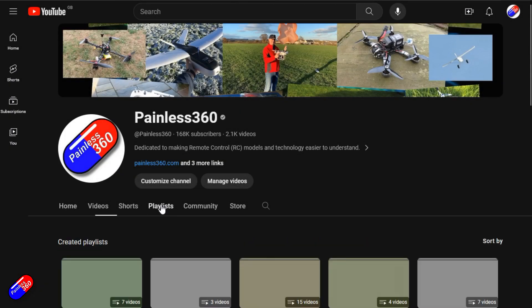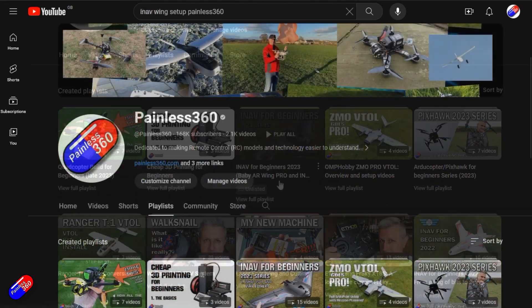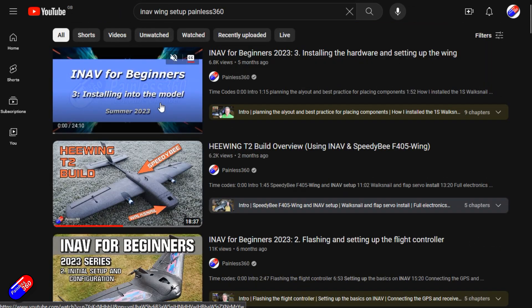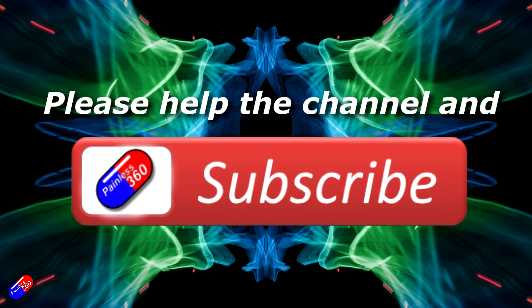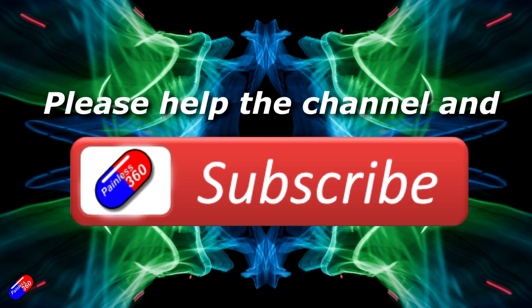Thank you for watching my video. Check out the playlist and adding Painless360 to your search terms will help you find my content. If you haven't done so already, please hit the like and subscribe button — it helps a lot. You can support the time I spend here answering questions and helping others by using the links in the video description.